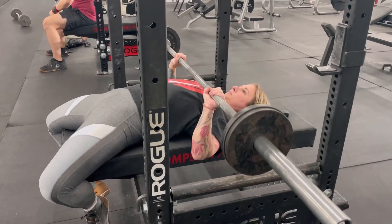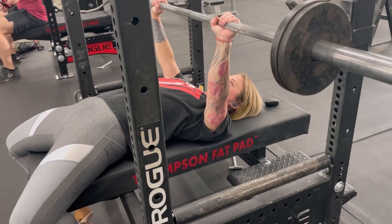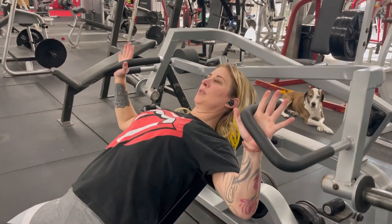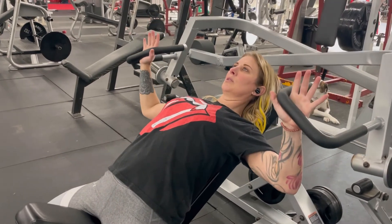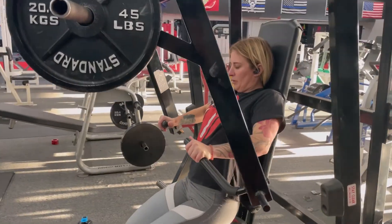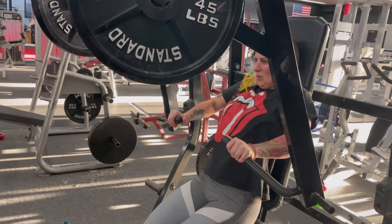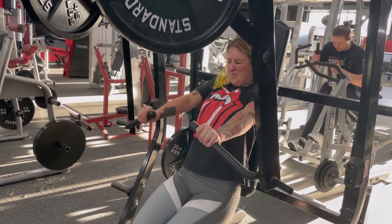These headphones worked out great while I was lifting. They stayed in my ears nicely and they were able to cancel out any sound that the music in the gym was blaring. My gym's really loud, so they did a great job at that. So I highly recommend them. They are sweat proof, so they're going to last you your entire workout and not have any type of challenges with connection and clarity.